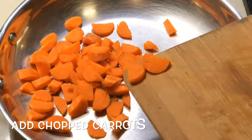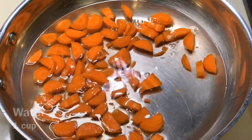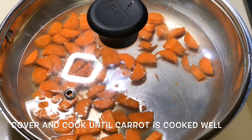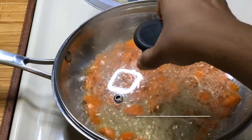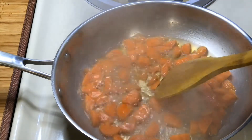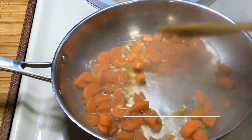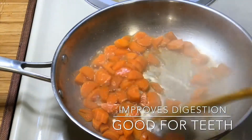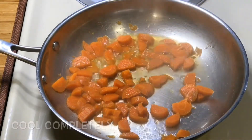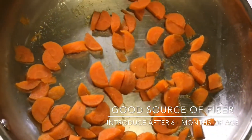You can cut the carrot and put it in a pan. Cook it well until it is soft. After making the carrot soft, pour it into the mixer jar and blend it.